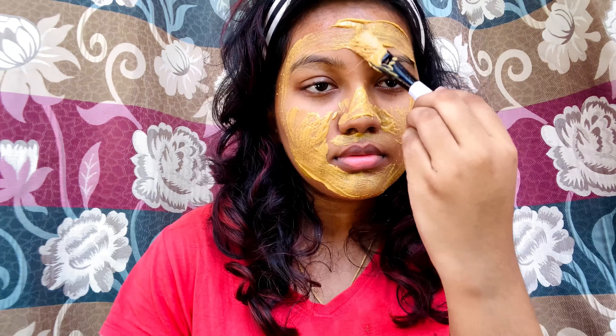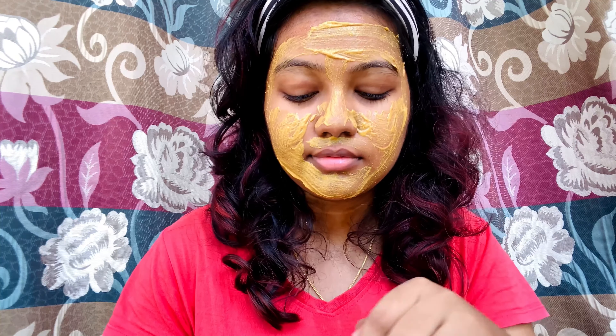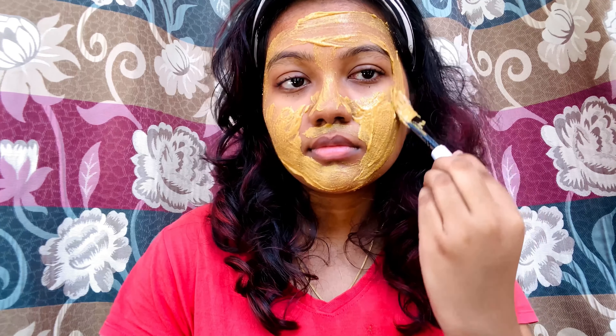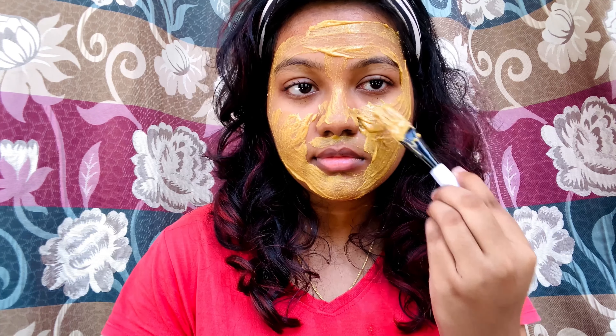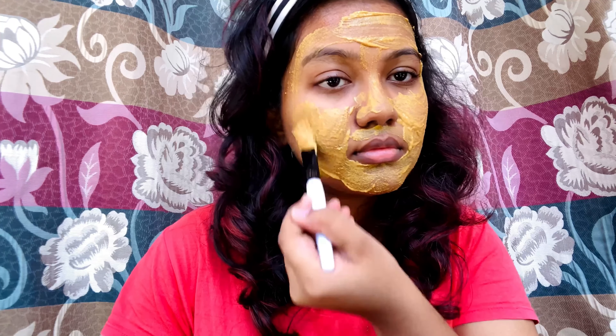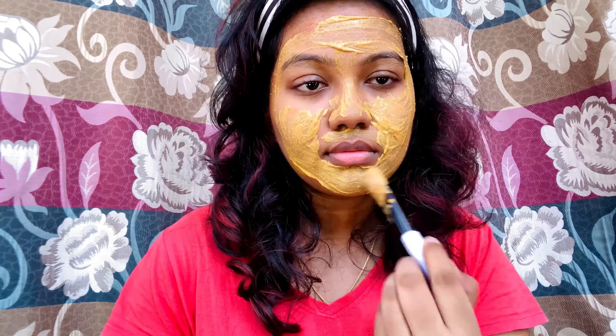This combination is for oily skin, which is most likely to have open pores. With open pores, there is a higher chance of concern. When we have open pores in our skin, our face looks aged. Dirt and the pores get very clogged, and that's a disadvantage of open pores.